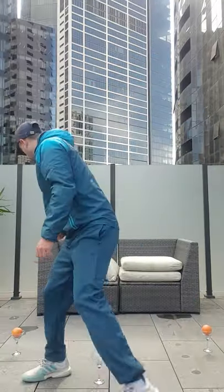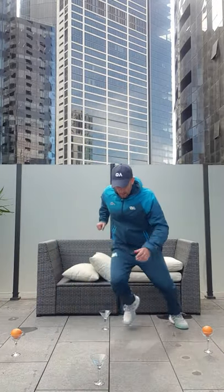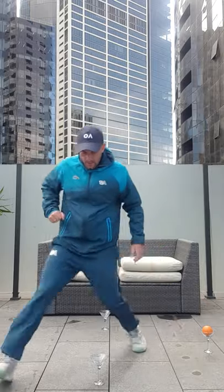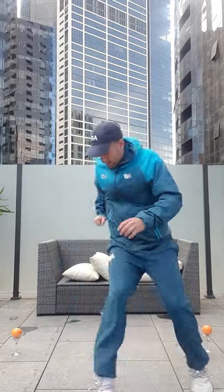The first drill today is going to be the figure eight. We're going to warm up a little bit and we're going to go for a minute. Firstly, let's do this five times — one, two, three, four, five.